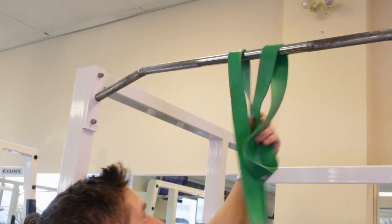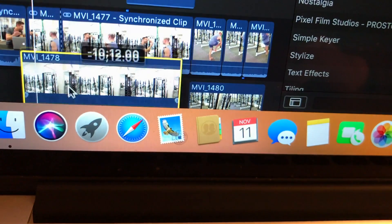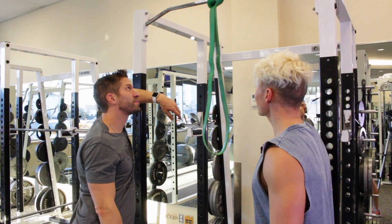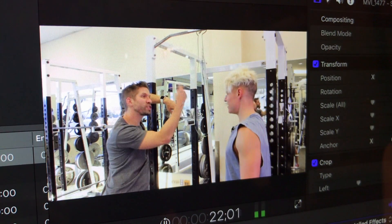With this green resistance band and Final Cut Pro, you want to apply the key effect on your main clip, and then with an empty still shot as your background layer. Voila! Post-production magic.